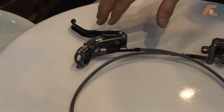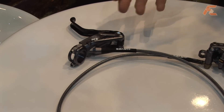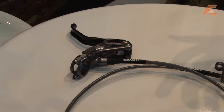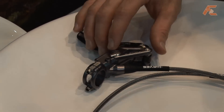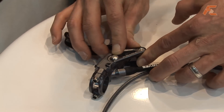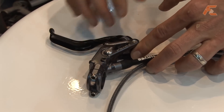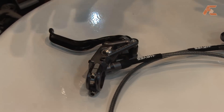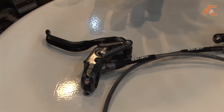Adjustable dead stroke in itself is not new to the bicycle industry, but the way Haze Disc Brakes is doing it is completely revolutionary. We use what we call a poppet cam, so with 180 degrees of rotation of this on-the-fly knob, you can go from a system that has very quick actuation to a system that has a lot of dead stroke, and essentially you can customize your left and right brake to feel exactly the same way.